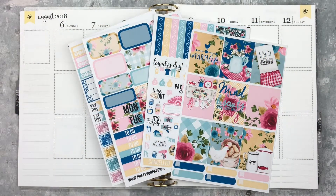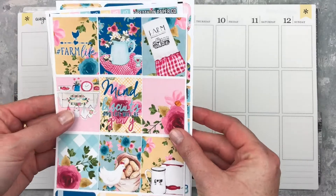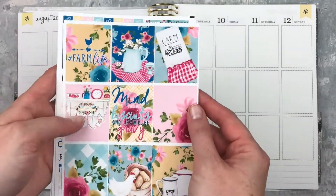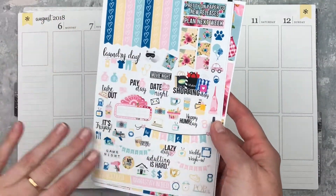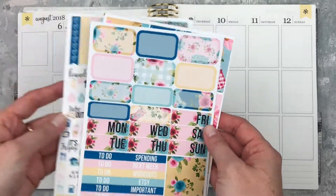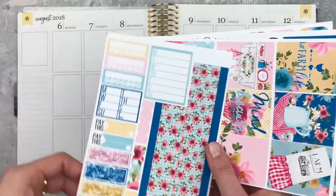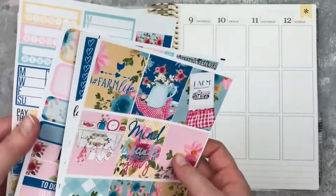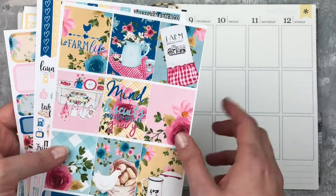Hey y'all, it's Taylor from Tattoo Teacher Plans — welcome back to my channel! Today I'm doing a memory spread for the week of August 6 through August 12th. I have this cute kit from Pretty on Paper Co — I think it was called Farm Life or something like that. It's a little mini kit. Here are the full boxes, some labels, and I love the artwork, especially this quote which is one of my favorite songs by Kacey Musgraves.